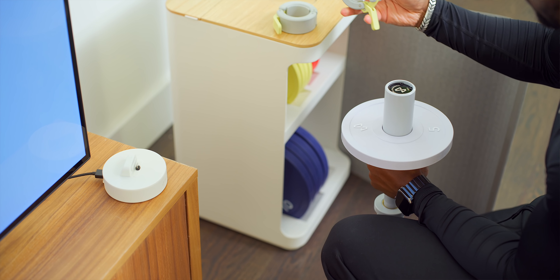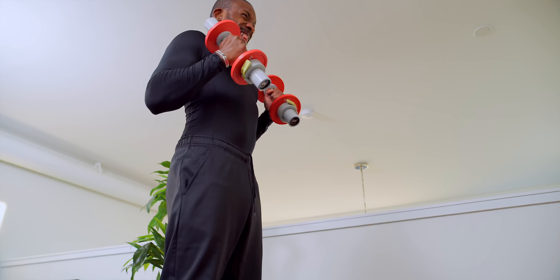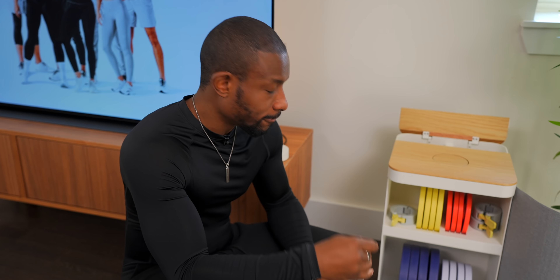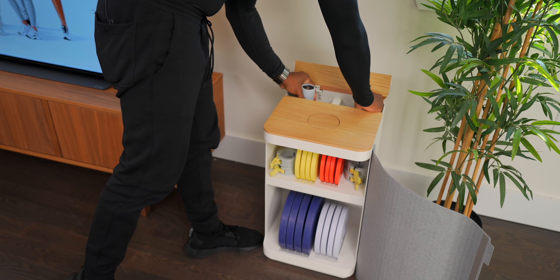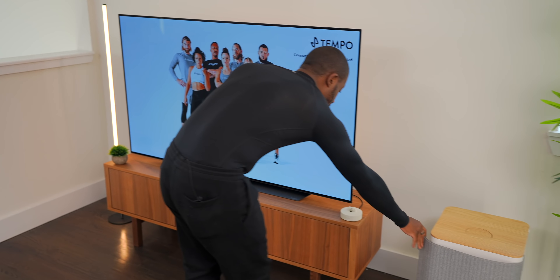You know how dumbbells work — throw the weights on. They even have specially designed clips to keep everything secure. The Move does really great tracking so it knows exactly how much weight you're using. The cabinet also has nice storage so all the weights you need fit right inside.